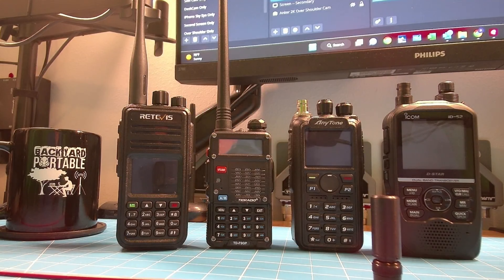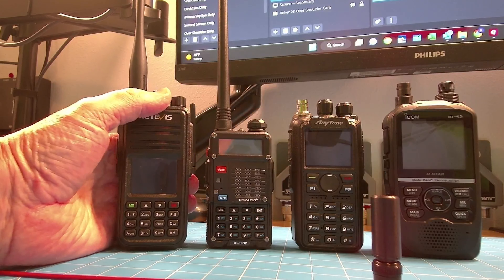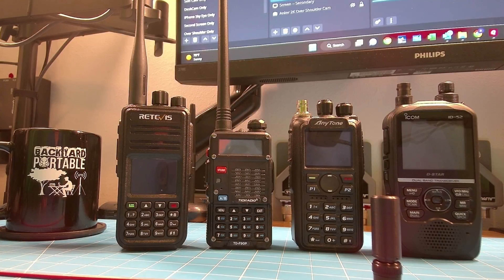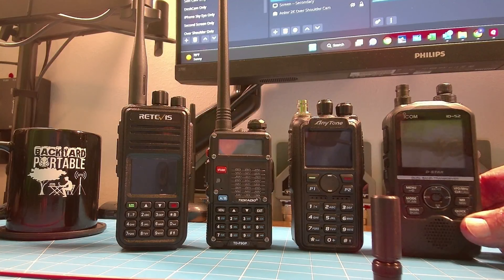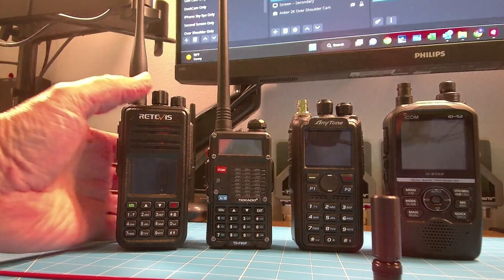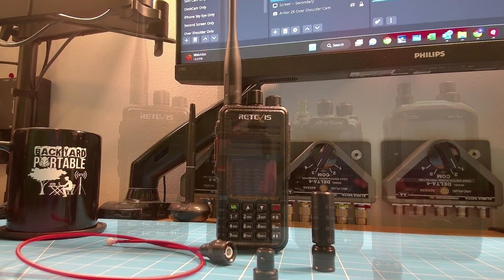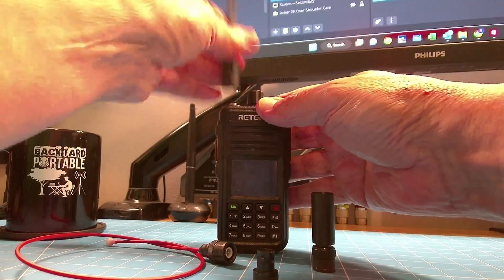The Anytone 878 series is what I would consider the standard of DMR radios, in my opinion. The Retevis feels pretty solid — definitely an improvement in quality over the UV5R, but not quite up to the pace of the 878. And when we compare to the ID-52, let's just stop because there is no fair comparison. All the radios here pale in comparison to the ID-52. As soon as you get your hands on it, you are absolutely amazed at the quality feel of that radio. But the Retevis is a solid feel, good quality — it feels like just a little bit less of a brick than the Anytone 878, and I mean that in the kindest sense of the word.